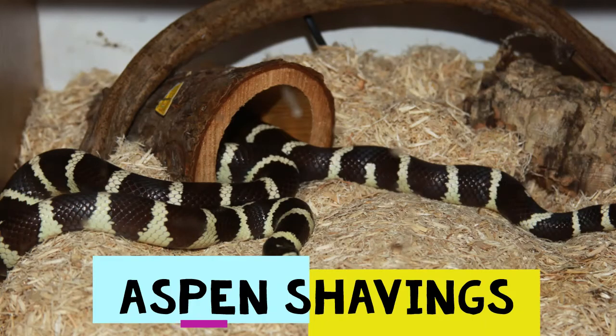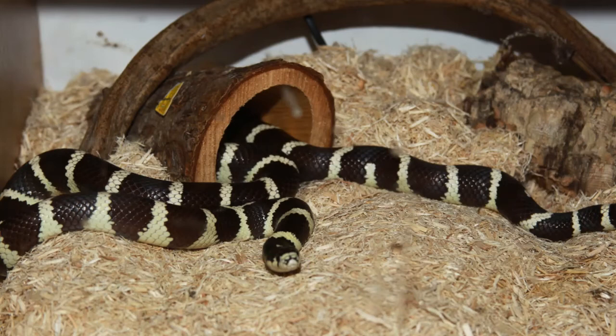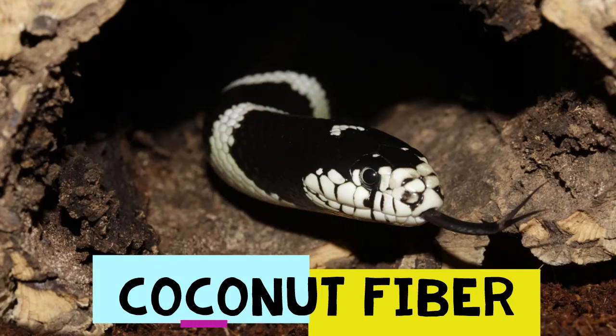Our next substrate is aspen shavings. This bedding is good for smaller snakes that do not require high humidity levels, and it's good for burrowing. It's a popular substrate because it's easy to locate feces and scoop them out. Aspen shavings are wood-based, lightweight, and capable of controlling odor naturally. However, too much moisture can cause the aspen to develop mold, which is why temperature and humidity control are so vital. We recommend only using aspen shavings for snakes that do not require extreme humidity environments.